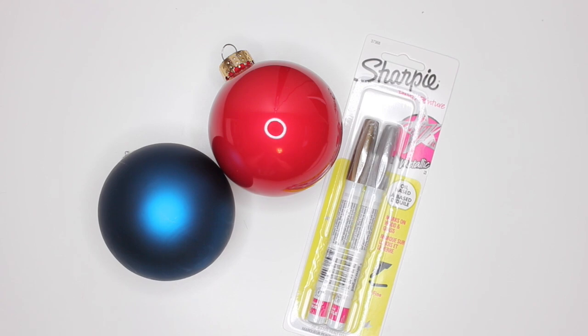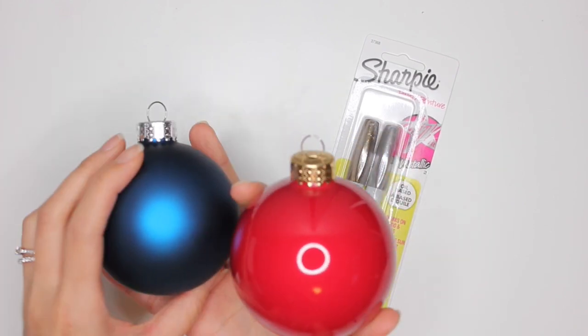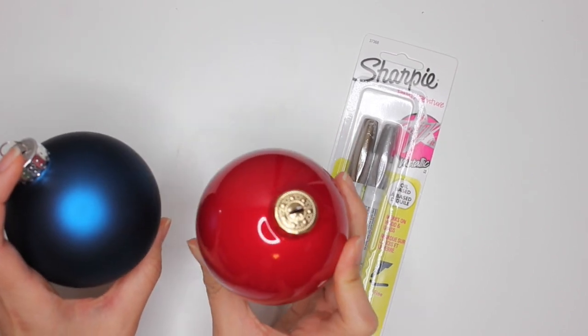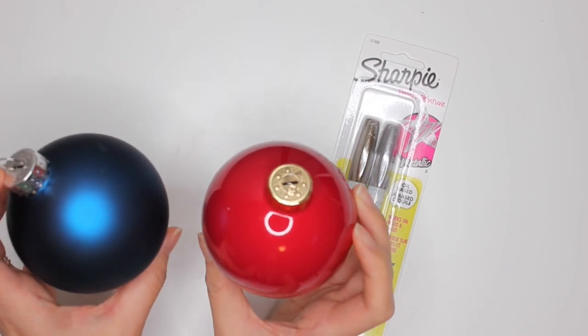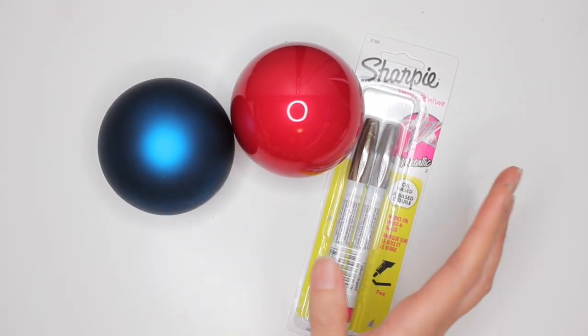The things that you'll need really are these ornaments. These are glass ornaments that I purchased from Michaels. I say they're glass, but I think they're actually plastic. So you can either buy plastic or glass — you can buy them colored or clear. Once you've purchased the ornaments, I get them in a pretty good size, in a pack of six.